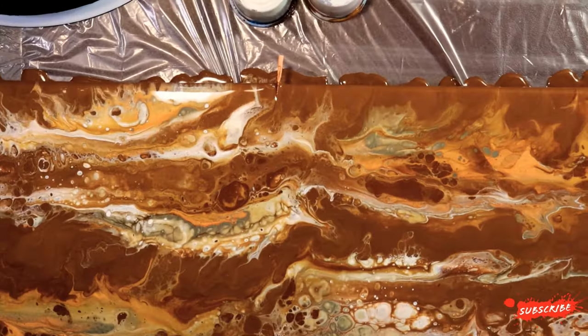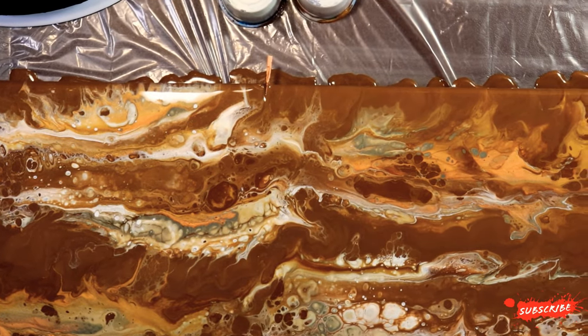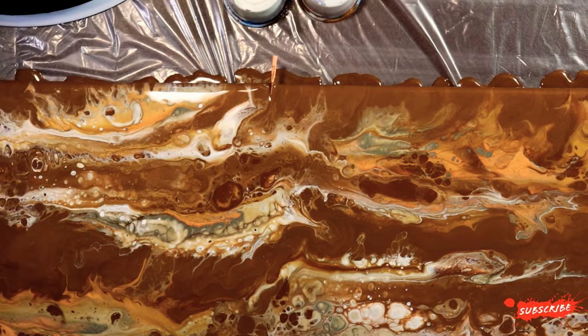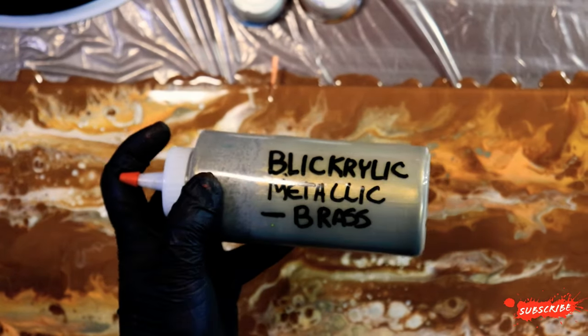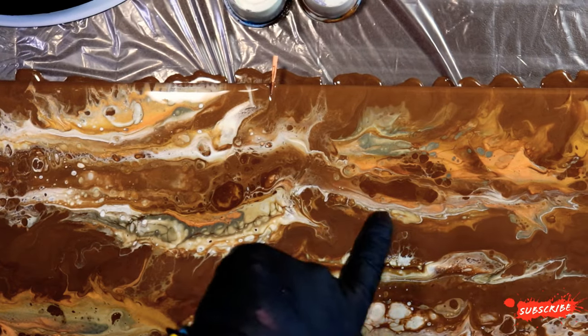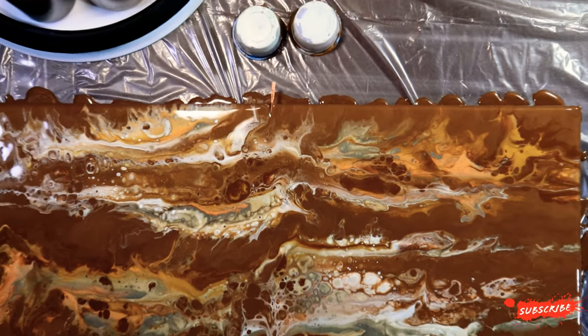I'm actually liking where it's at. You can see how green this is turning — it's like a teal green hue to it. That's the acrylic metallic brass. You can see it's kind of green looking there, but it doesn't dry that way — it dries a lot warmer. So it's tripping me up just a bit.